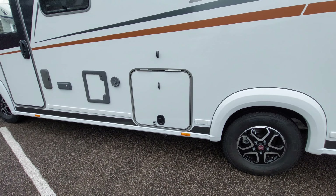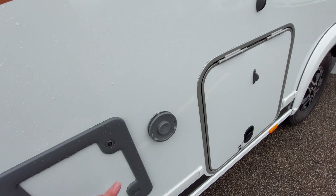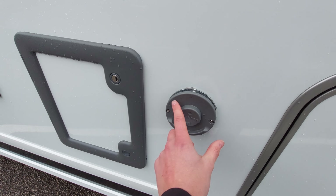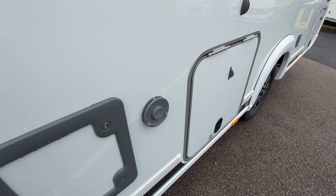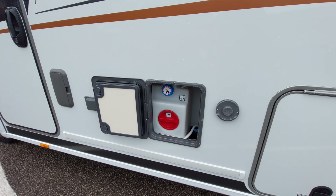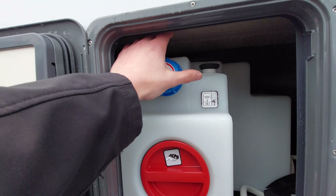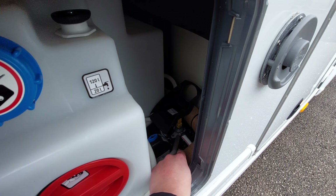Next up you've got your Truma vents - this is essentially the vehicle's chimney, and it can get quite hot, so give it a wide berth. Next to that is your convenience locker, which contains your fresh water tank and a couple of drain down points.